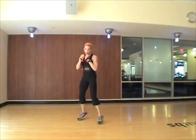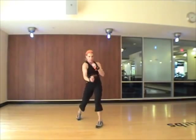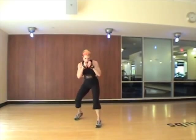Three, two, three. Hook, uppercut, bob weave, cross, bob weave, shuffle.